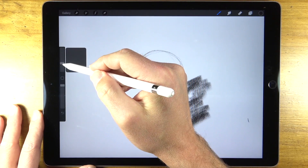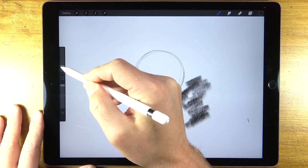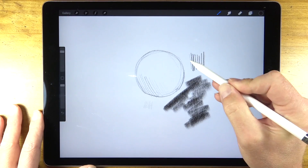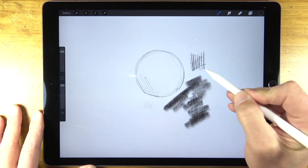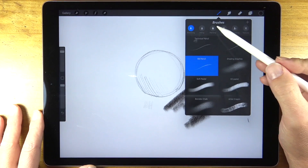Adjusting the pressure makes a difference, but we can also change the brush size — we can make the graphite pencil extremely small or quite a bit larger. We're not just limited to using a graphite pencil of course. We have a variety of different traditional drawing and painting media available to us.